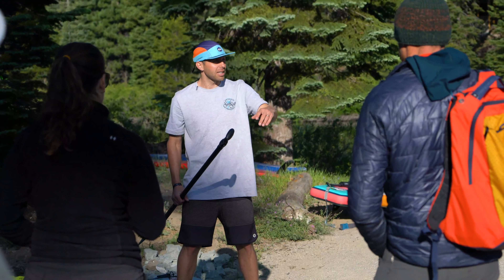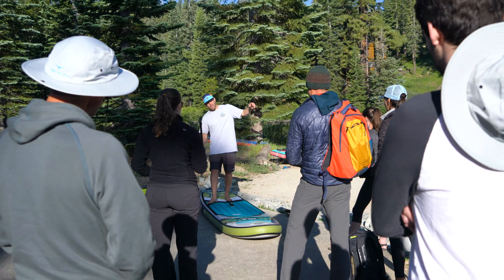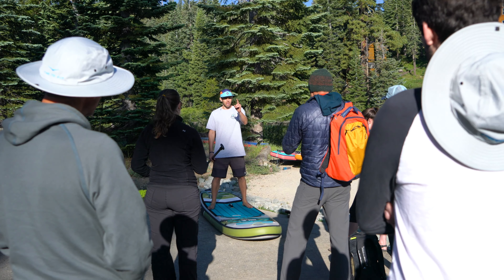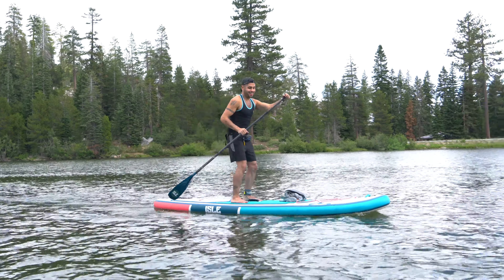When you initially stand up, do not lock your knees — when you lock your knees, you're not going to be able to feel the balance. So keep a slight bend in your knees. You always want to be looking forward. Look at the horizon, because if you look back, you're going to be shifting your weight, try to counter it, and then maybe fall off. Shoulder-width apart, slight bend in your knees, looking at the horizon.